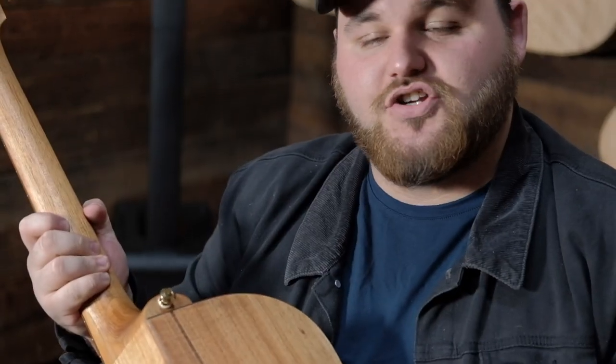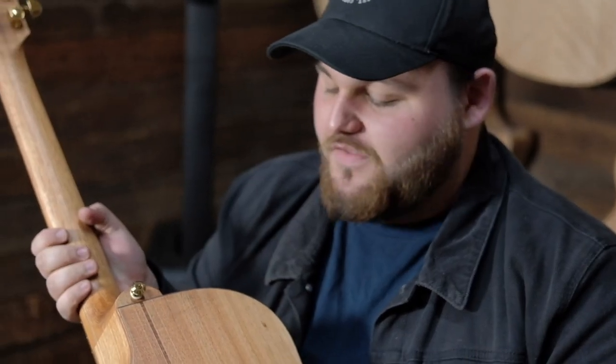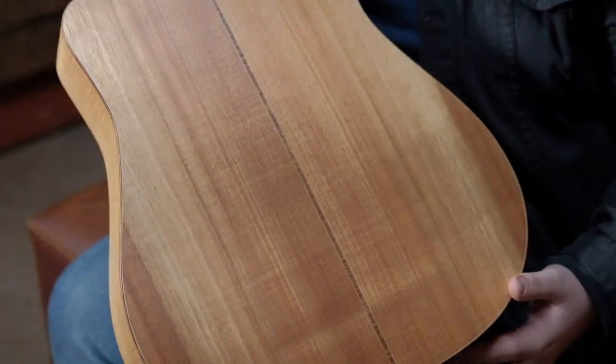We also have Australian Blackwood AA grade on the back here, along with the neck, which is also Australian Blackwood.